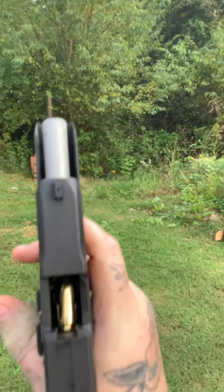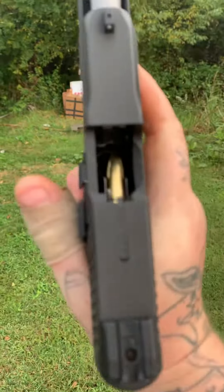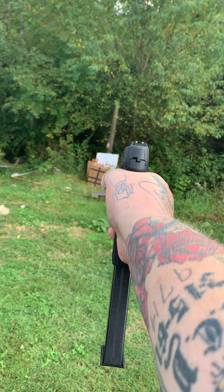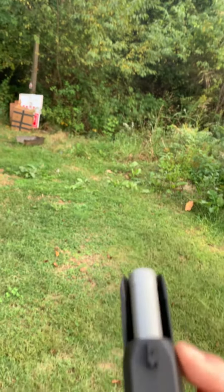Look at that. Come on bro, what is going on with you Pro Mag? See if we get this one fixed — you got it chambered. Look at that, failure to feed again.